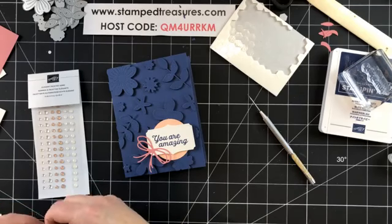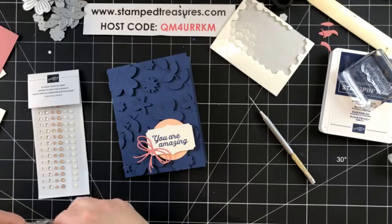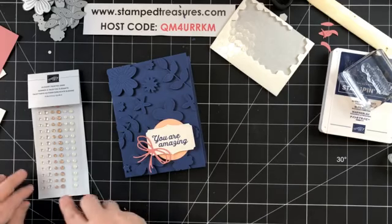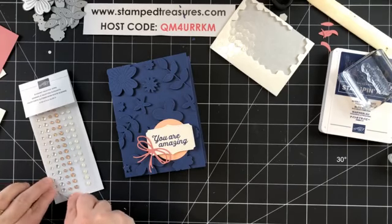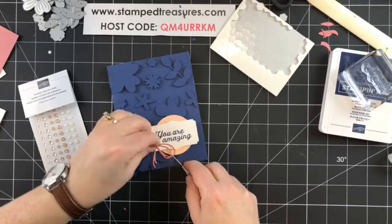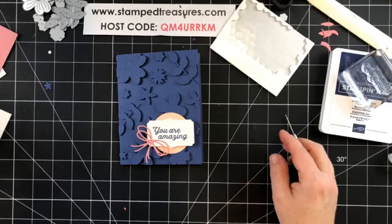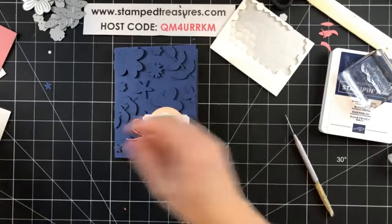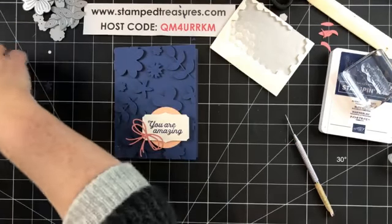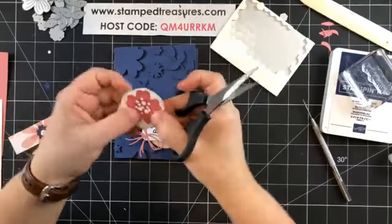We're going to add one of the elegant faceted gems to the inside of the bow. The card doesn't even have to say 'You Are Amazing' to make someone happy to receive it — a handmade card is always nice to get in the mail. I'm going to use one of the clear gems and pop it right in the center. Look how cute that bow is!